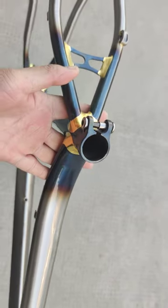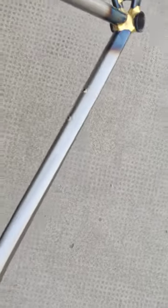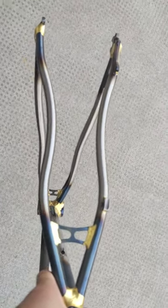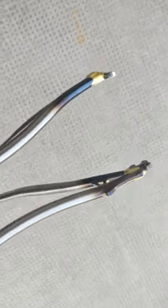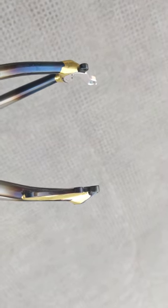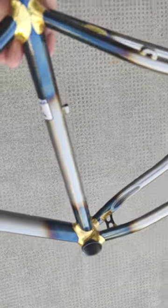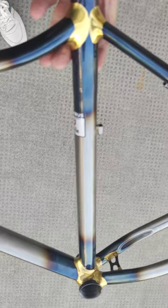We are looking at this frame right here — it's basically for 26 inch. The opening right here is 135 millimeter and the seat tube is 44 centimeter.